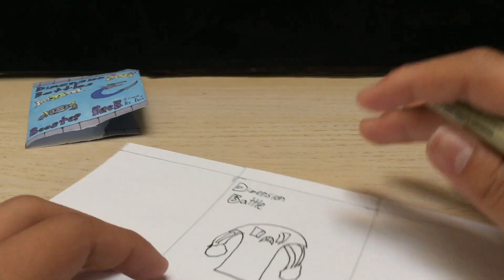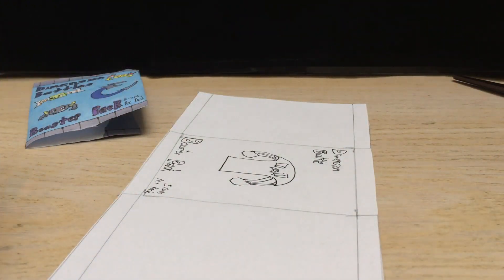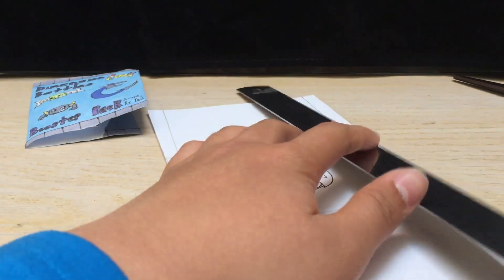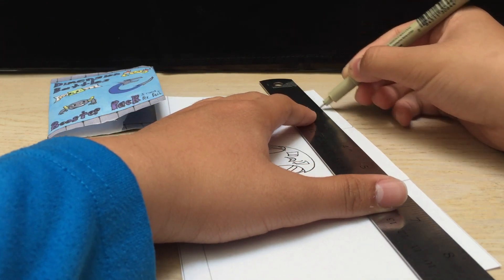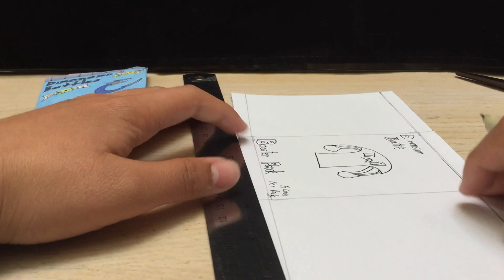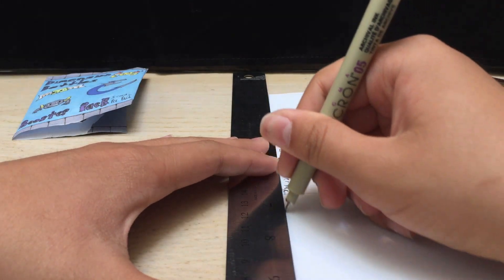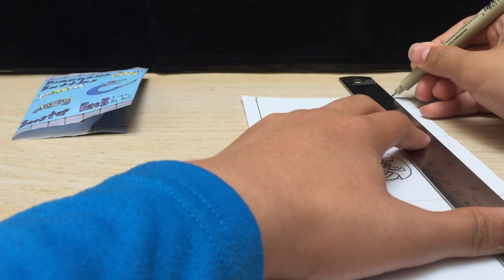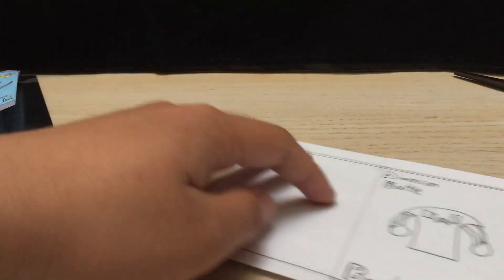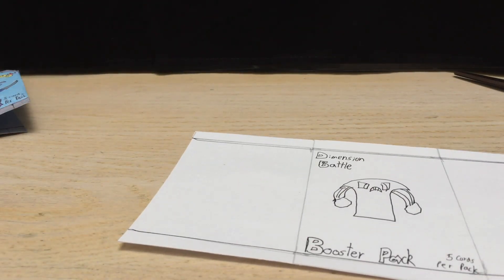So after that you can then trace this with your marker. I think I have a bigger ruler here — so I can just do one long straight line right here, like so. And I might have to trace this one again — there we go. So it's coming along pretty nicely. You don't have to trace these lines if you don't want to.